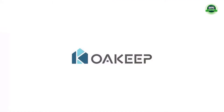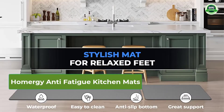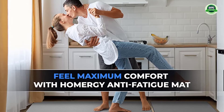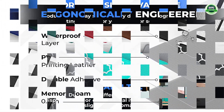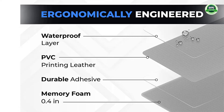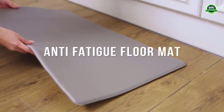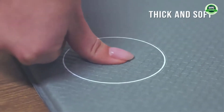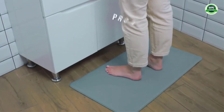Homergy anti-fatigue kitchen mats: 2-piece anti-slip kitchen rugs, easy to clean and comfortable standing desk mats. Durable and easy to clean, the kitchen mats with anti-fatigue designs are made of premium PVC which is waterproof, oil-proof, and stain resistant. The durable material provides the fatigue mats with longevity against deformation.